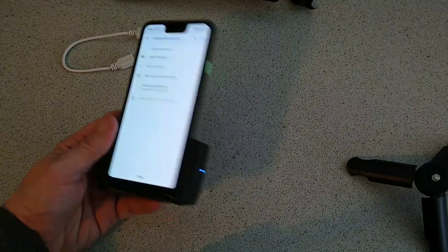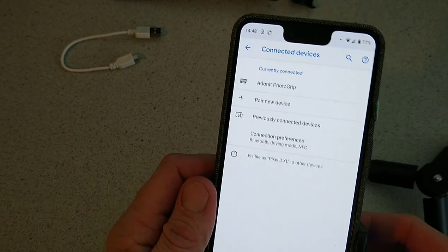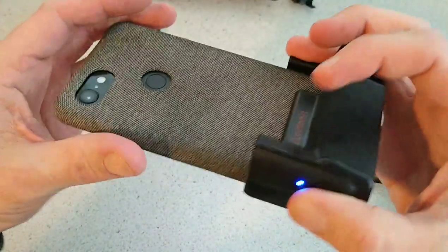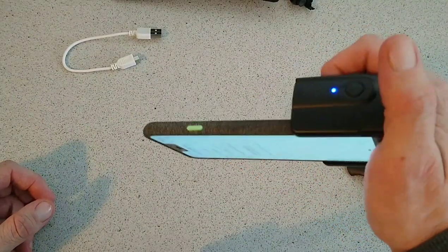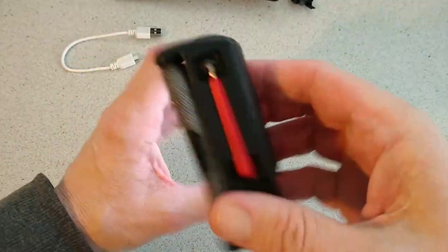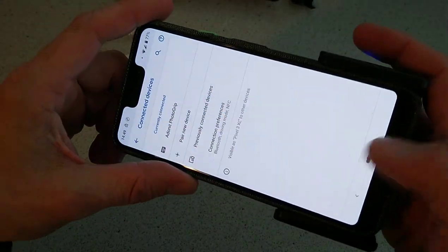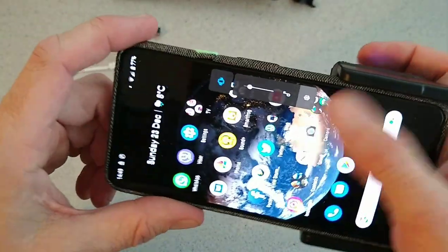Basically what you will do is pair your device to the remote shutter here. As you will see, you will have Adonit Photo Grip there on top. This is what it will look like here on your phone, and it's also case friendly. We have our Pixel 3 in it there. You just hold it like this in your hand and it actually feels much more comfortable — it takes the weight off the phone. Feels really good, really professional, and it's got a nice gripping power. You just hold it like so and snap away taking photographs from your device.